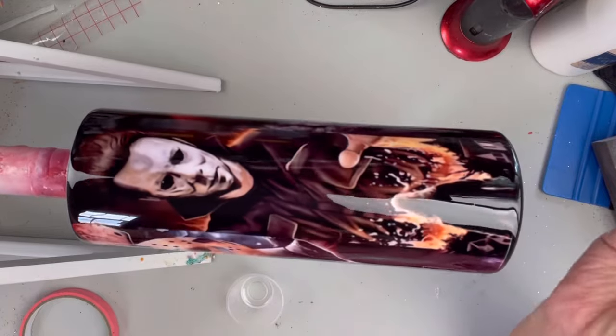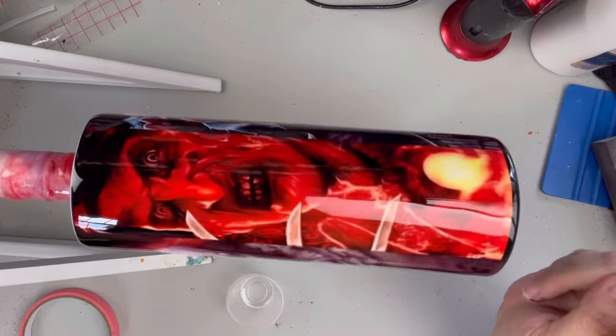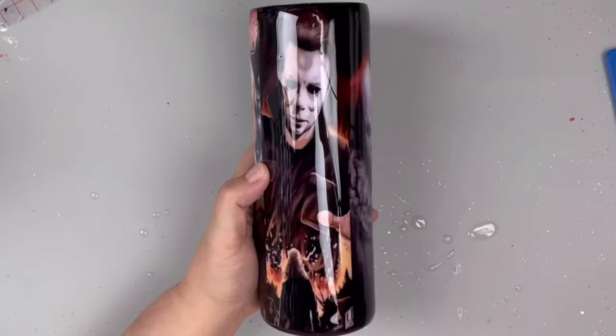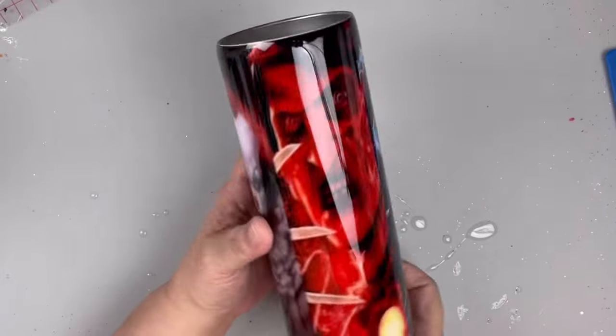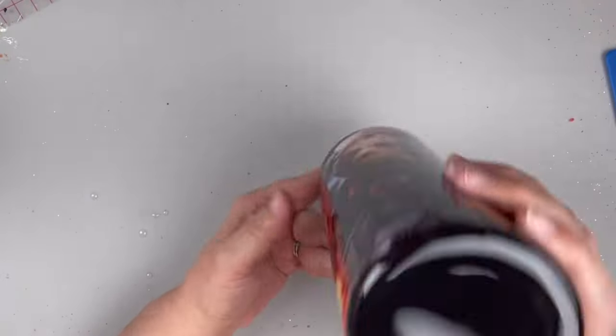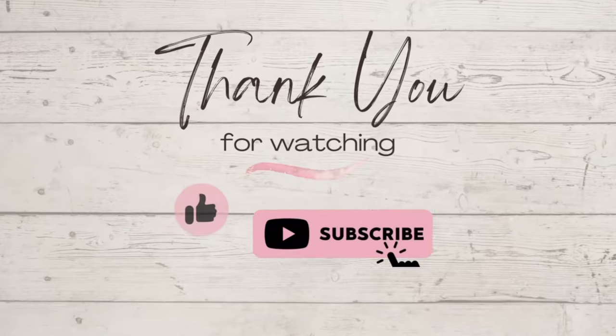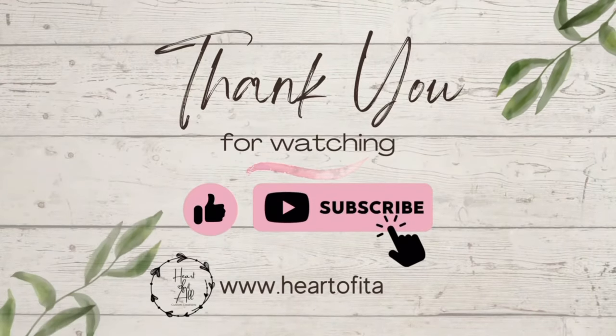Once all coats are completely done, then we are left with this. And I think it turned out great. She was super happy with it. And best part, like I said, it glows in the dark. I'm just going to use my little UV flashlight here to kind of charge it up real quick so that you can see the glow effect. But I really hope you enjoyed this video. If you did, give it a big thumbs up and I'll see you guys next time. Bye guys.